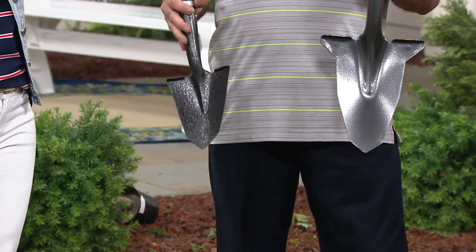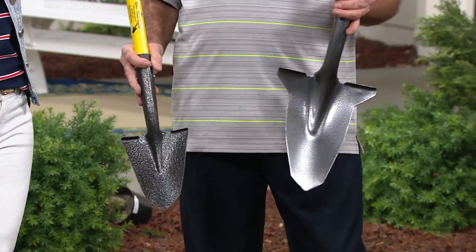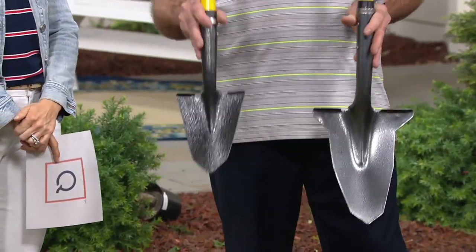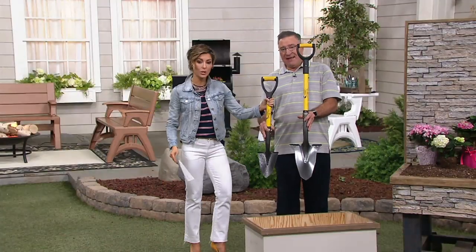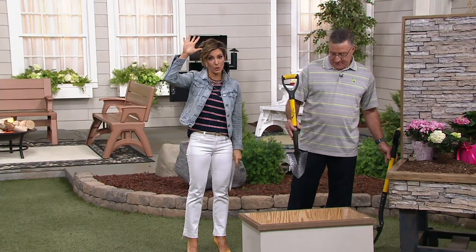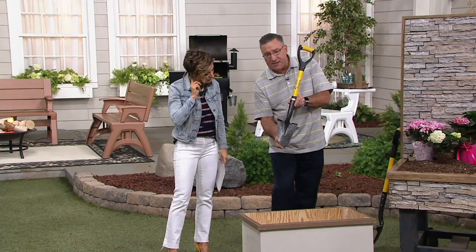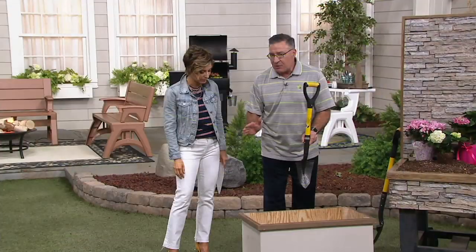Master gardeners came to us and said they love the shovel but need help when working on hands and knees or in raised beds — they needed a super-duty hand trowel. So we came up with this shape. What you're going to grab tonight is the mini version, which actually works a lot better for some of us. You're concentrating all your weight on a single point and wedging and slicing your way into the ground.